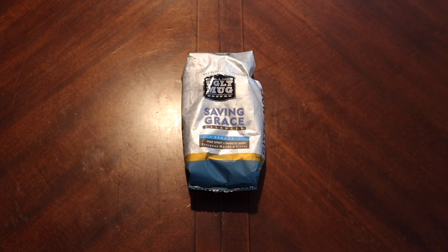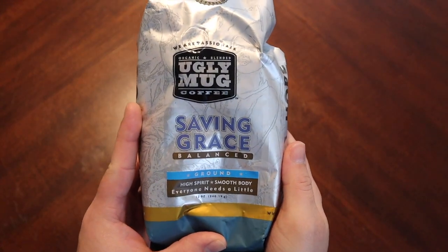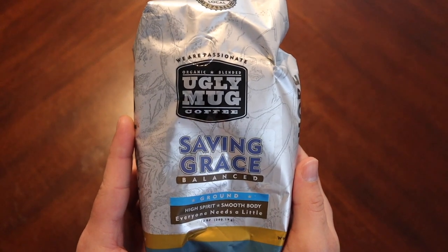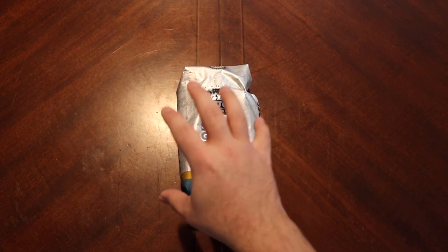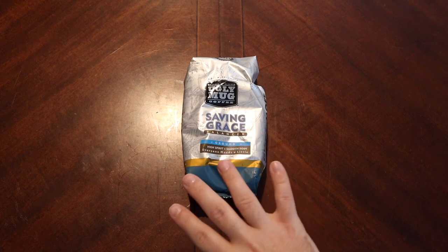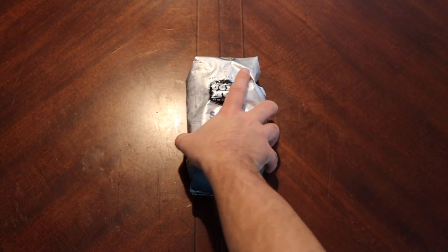Good morning everyone and welcome to another Monday morning coffee break. Today we are going to take a look at Saving Grace Balance Blend from Ugly Mug Coffee. This was sent in by one of our viewers, Jason — he sent a box over and you probably should have already seen that unboxing. This is local to where he's at in Memphis, so let's give it a try.